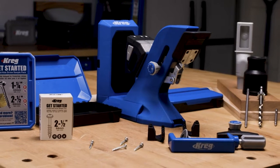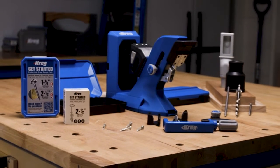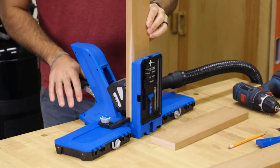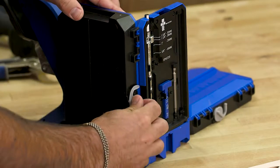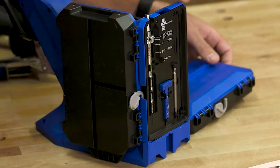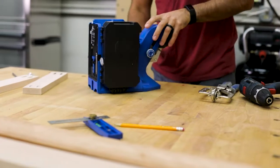The Kreg Pocket Hole Jig 720 Pro is the most advanced pocket hole jig yet. It makes building pocket hole projects faster than ever thanks to exclusive AutoMax One Motion Clamping. The Pocket Hole Jig 720 Pro comes with the Kreg Docking Station to create the ultimate benchtop pocket hole workstation.